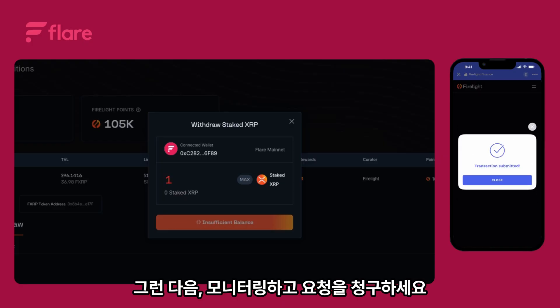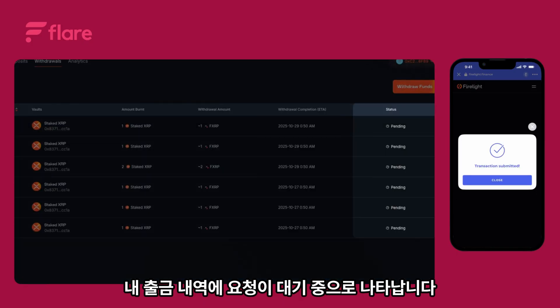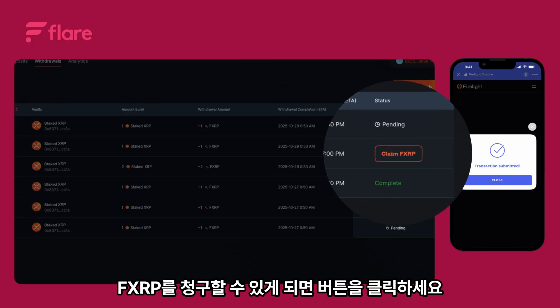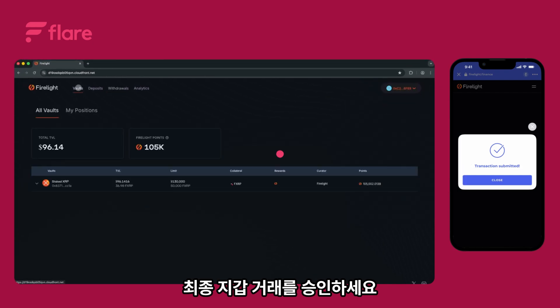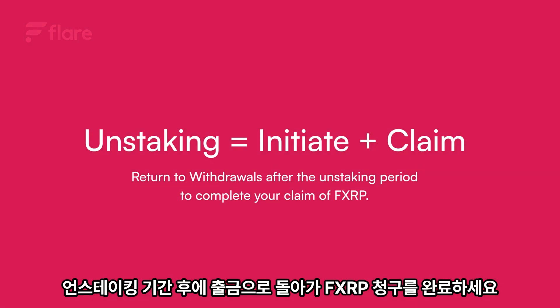Then monitor and claim. Your request appears in my withdrawals as pending. Wait until the approximately two-day unstaking period. When it becomes claim FXRP, click the button and approve the final wallet transaction. Remember: unstaking equals initiate plus claim. Return to withdrawals after the unstaking period to complete your claim of FXRP.